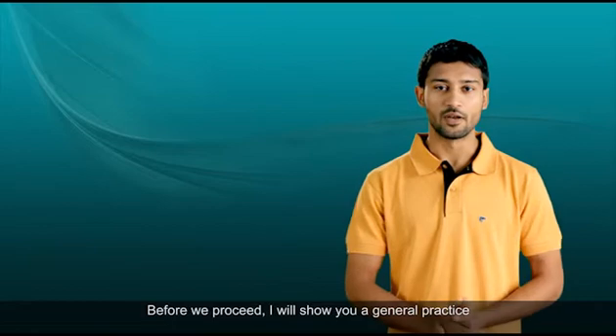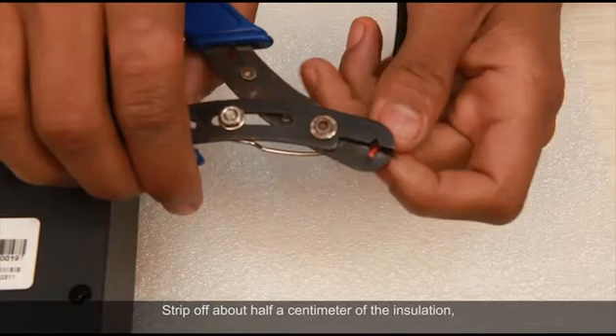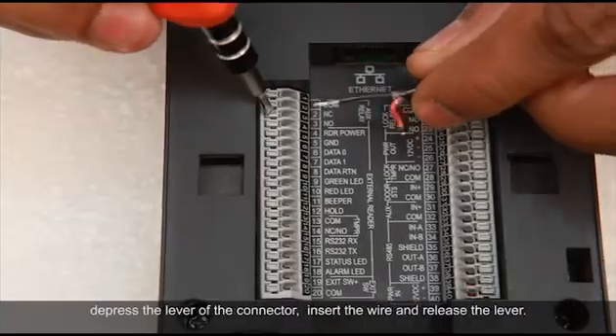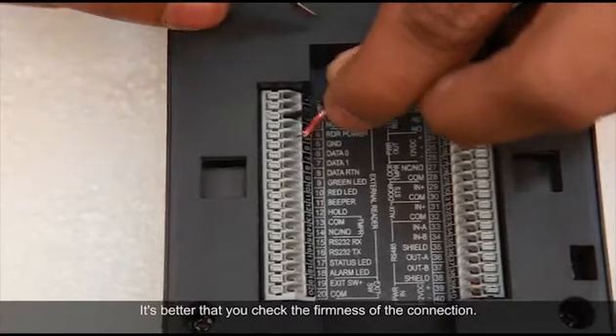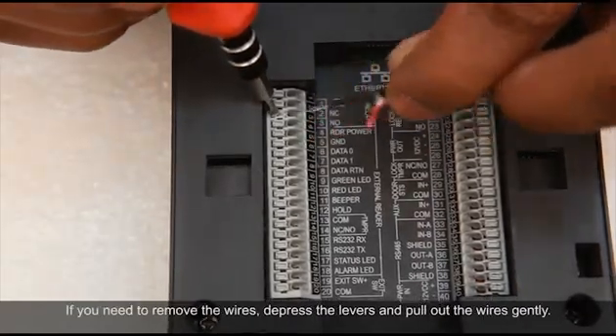Before we proceed, I will show you a general practice to connect the wires to the terminals on the Cosec door. Strip off about half a centimeter of the insulation, then depress the lever of the connector, insert the wire, and release the lever. Check the firmness of the connection. If you need to remove the wires, depress the levers and pull out the wires gently.